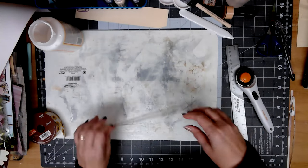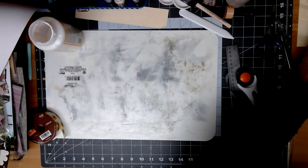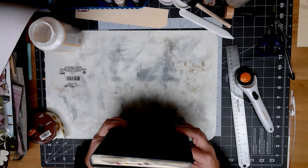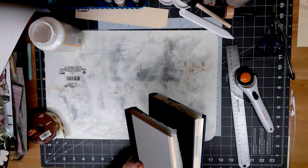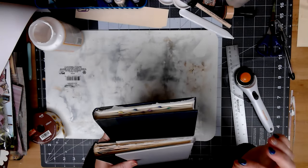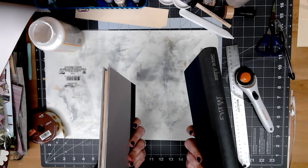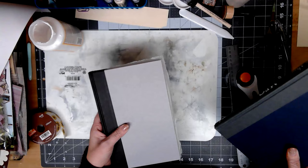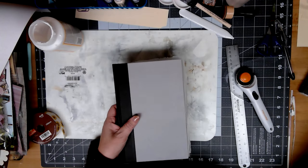Hi guys, this is Cindy over at Paper Old and New. I was coming to you to do some more in our altered books. As I have repeated in the past, I am an assembly line worker to some extent, very process-oriented. I have multiple altered books in progress as far as getting them prepped to be later decorated.